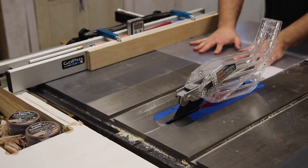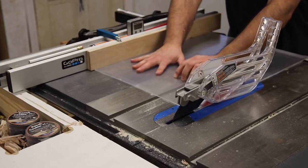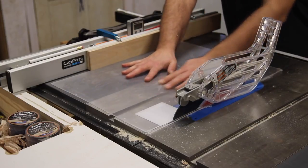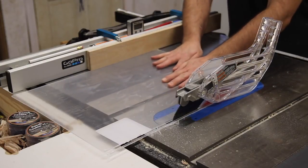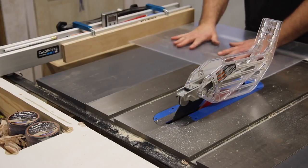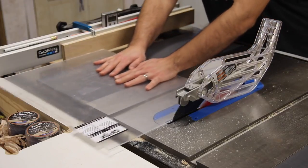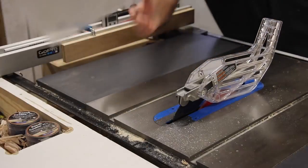Let me catch you up on the project. After we were done resawing and planing, I glued up the two pieces and applied some butcher block oil. At the router table, I added a chamfer to both sides and applied some more oil to the edges. Here I'm cutting the plexiglass that will hold the newspaper article in place.